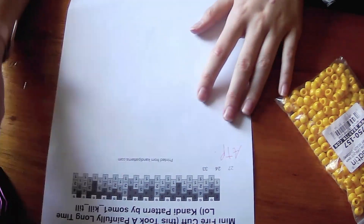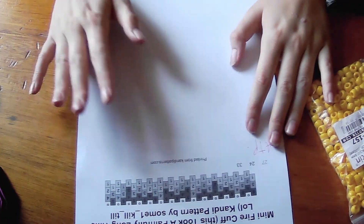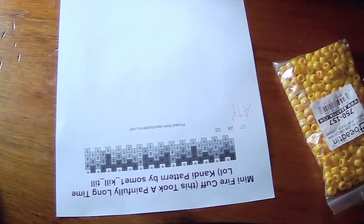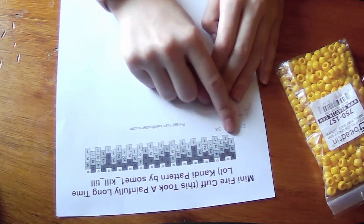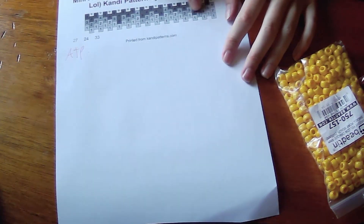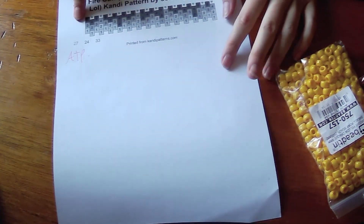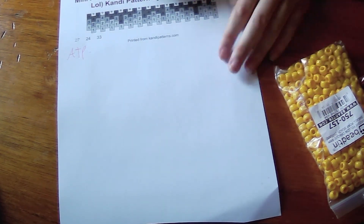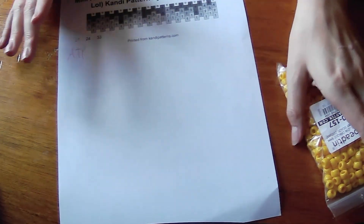Let me move my camera so you can actually see the pattern. I'll probably zoom it in during post-processing. This light color down here that is in ones — let me flip it over so you can see better. This light color down here in ones — that's going to be our first row. And we're going to make a single out of those colors. Every single one bead here, I'm going to make yellow.